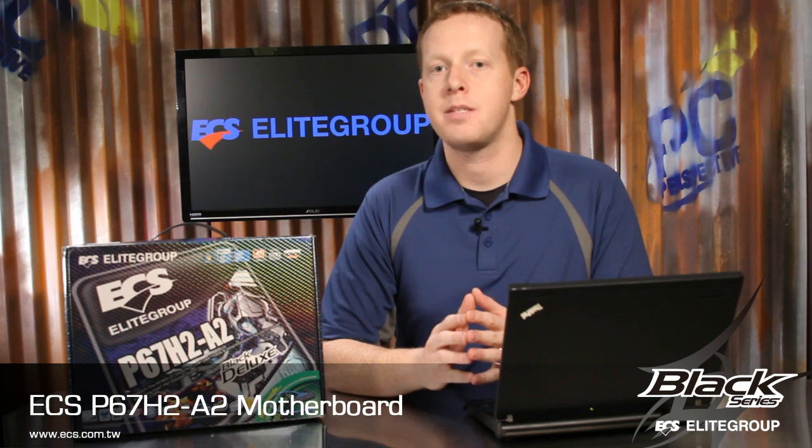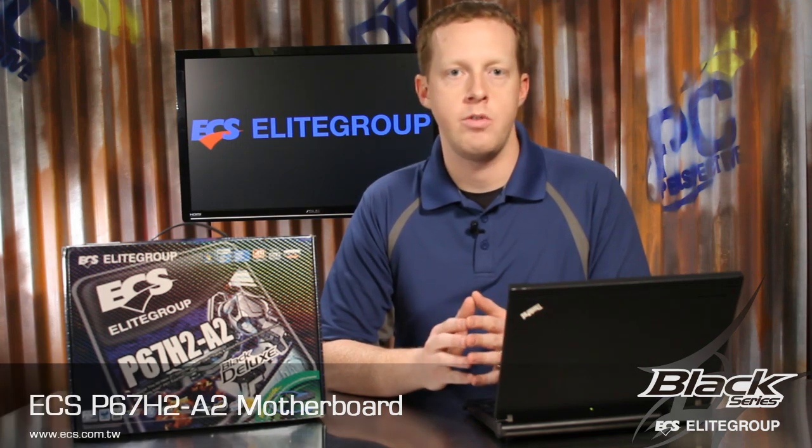If you want a motherboard that combines all solid capacitors, multi-GPU support, USB 3.0, and SATA 6.0 gigabit per second connections with great overclocking support, give the ECS P67H2A2 a look.